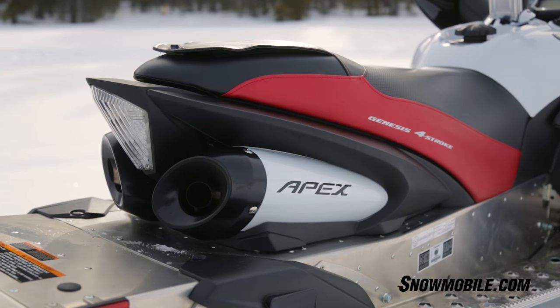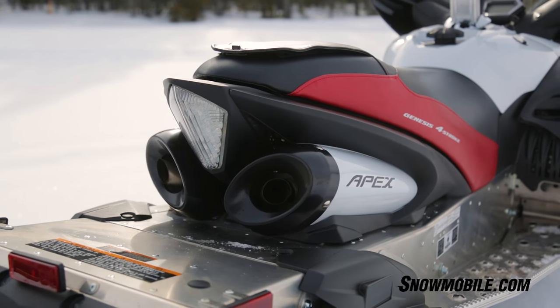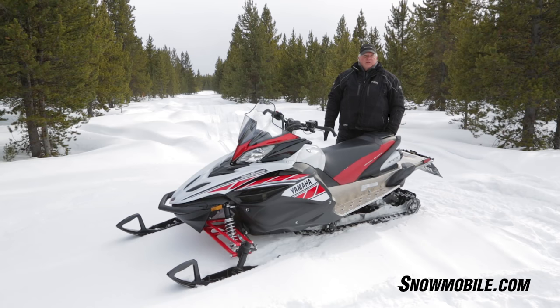You're also going to have this X-Up exhaust system. And the key thing with the Apex, right from the get-go with the RX1, it's the world's only four-cylinder high-performance snowmobile.